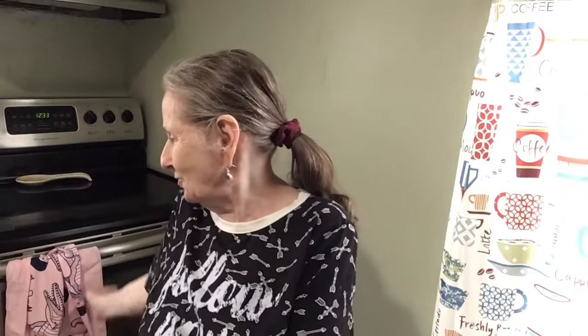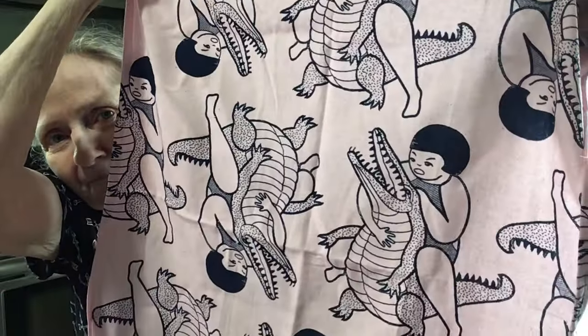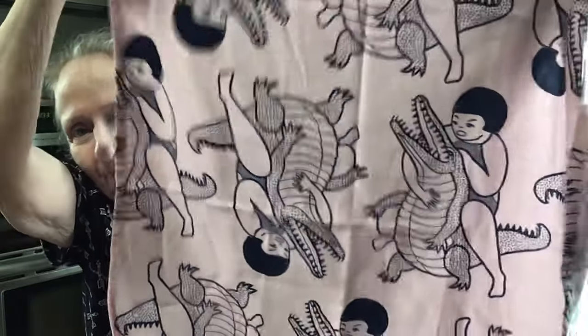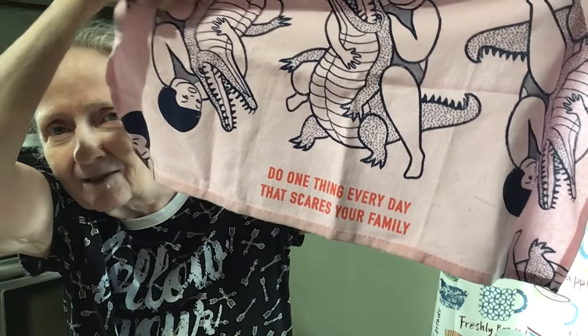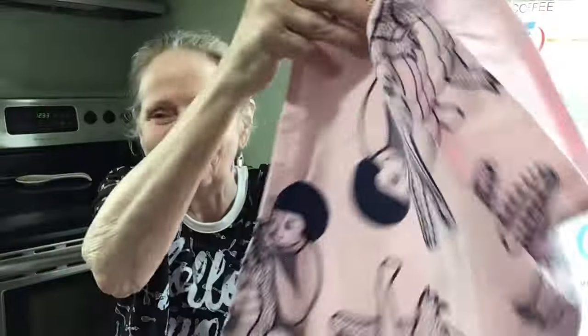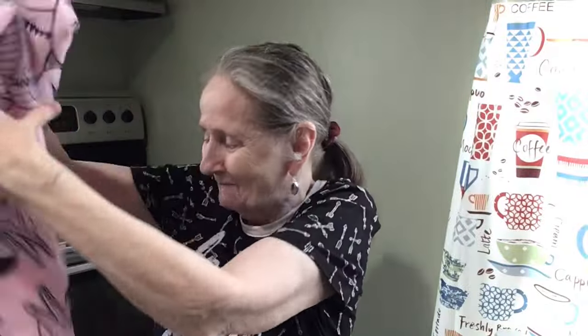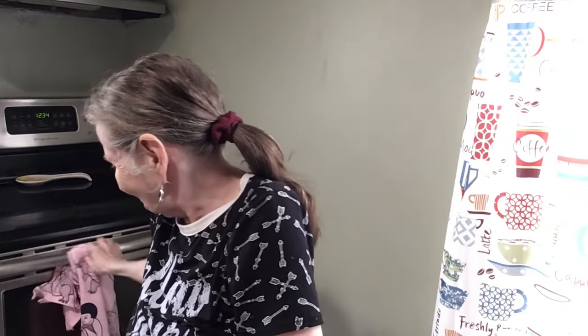I want to show you this — I got it from Brad in friend mail a long time ago. It's a woman tackling an alligator, and look what it says on the bottom: 'Do one thing every day that scares your family.' Isn't that cute? I think I do something like that every day — something not so smart.